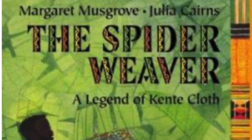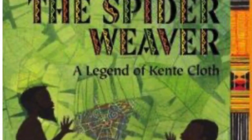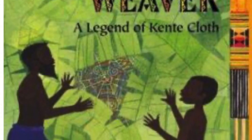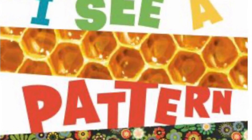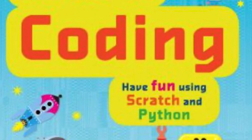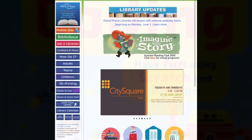That's it for now. See you next time. If you are looking for books to read with your child about patterns all around and coding for young children, check out The Spider Weaver: A Legend of Kente Cloth by Margaret Musgrove, I See a Pattern Here by Bruce Gladstone, and A Beginner's Guide to Coding by Mark Scott. Don't forget to check out our website for all fun summer programs. There is something for everyone at the Grand Prairie Libraries. Thanks for watching!